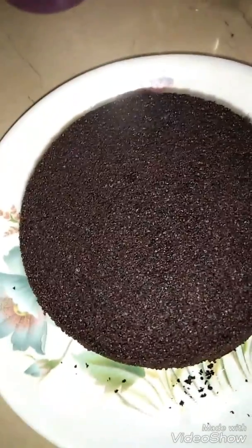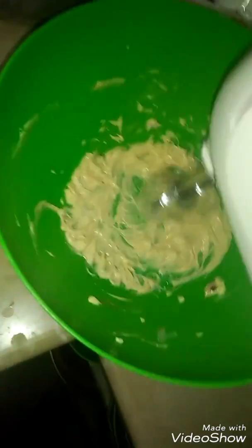Now I will prepare the frosting. I am using icing sugar and salted butter. I will put it in a bowl. I have melted the chocolate. Now I will add the butter in the bowl and beat it. We will add the sugar, butter, and cream until the creamy texture is achieved.